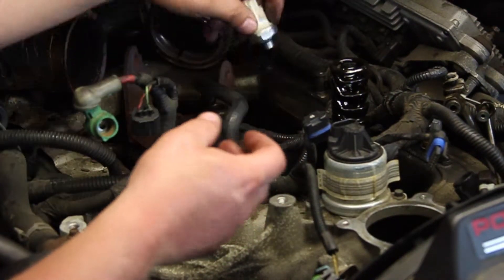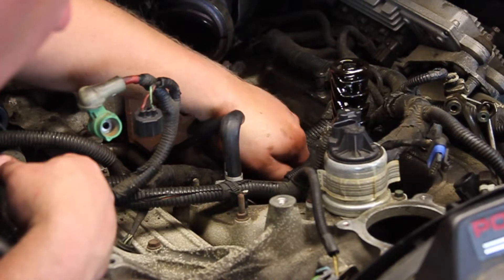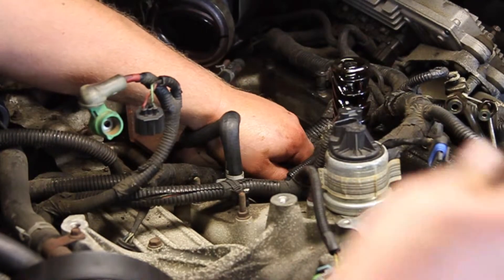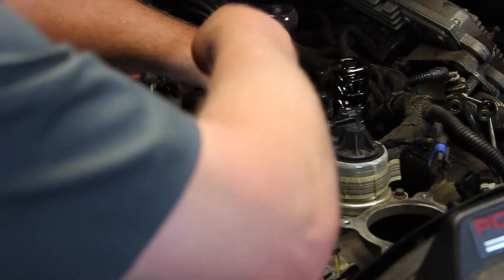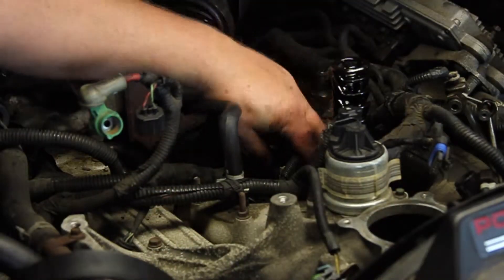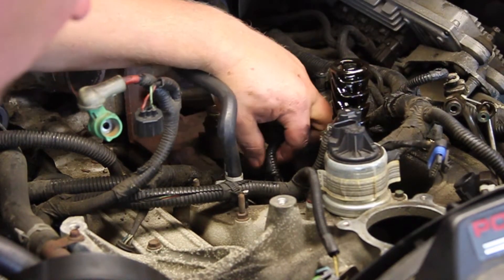Our new sensor has a new O-ring on it. We'll get it started by hand, run it down finger tight, then take our ratchet and torque it down the rest of the way. Make the electrical connection and we're all set.